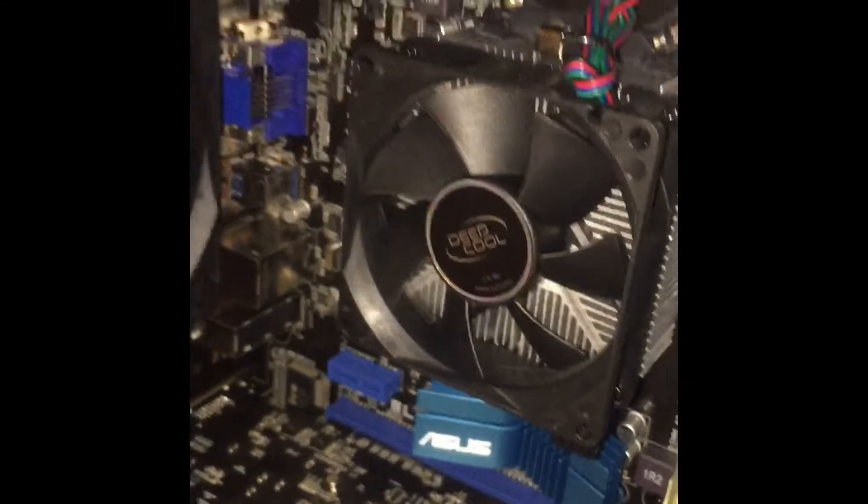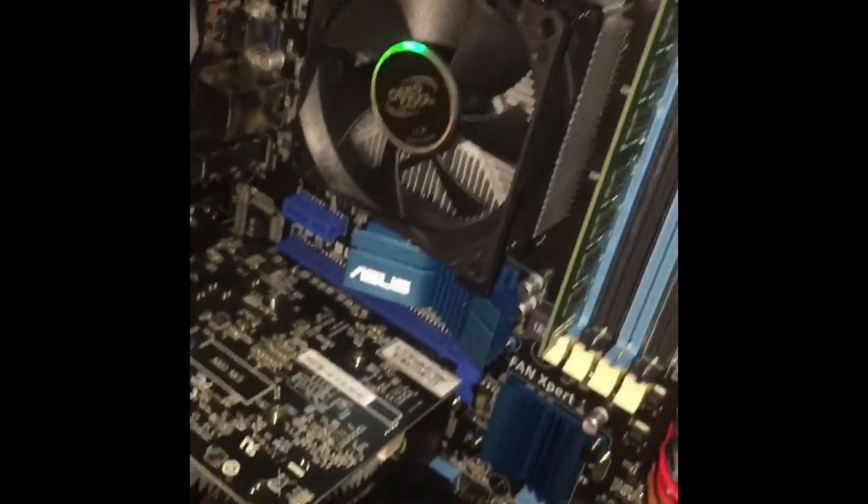If you want, you can actually add an SSD here — I just don't know where the slot is, but you actually can. And this is the front part. I'll show you the back part now — this is the port part.